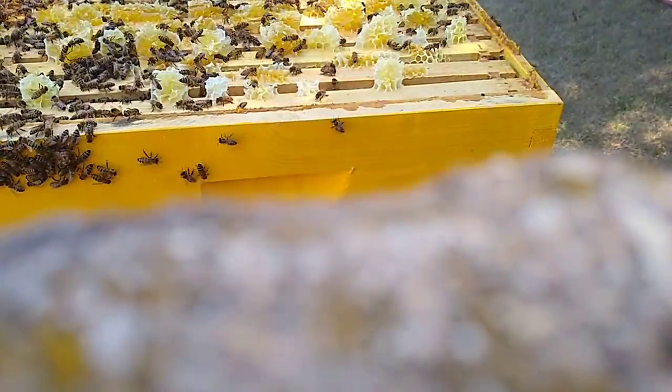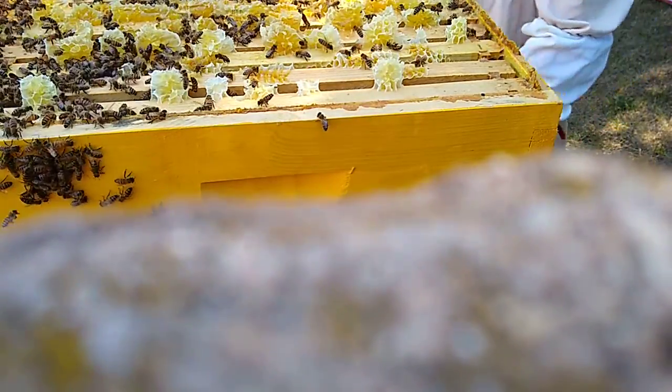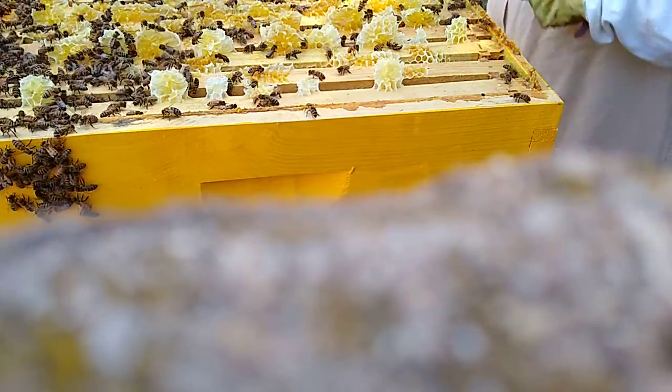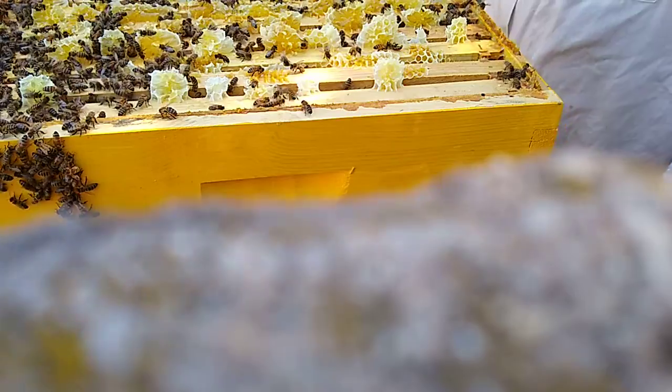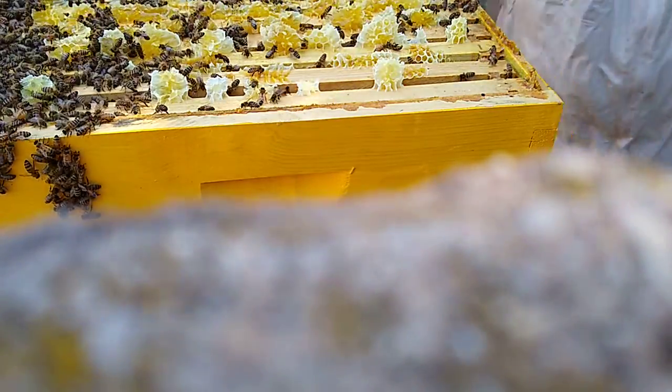Let's go down — plenty to do downstairs. I'm going to take a few more off here, then start shaking the bees on the ground back into this box while it's empty, and fill her up with empty frames. That's the plan.